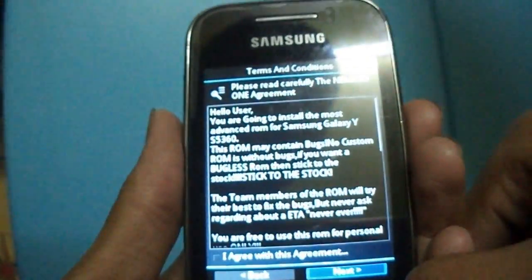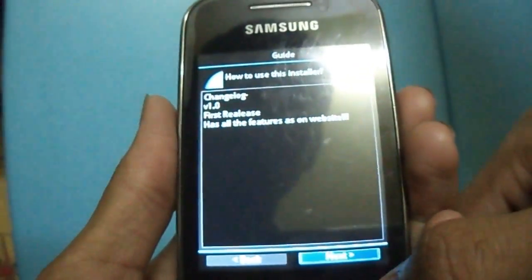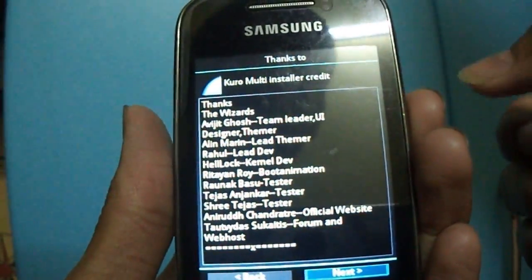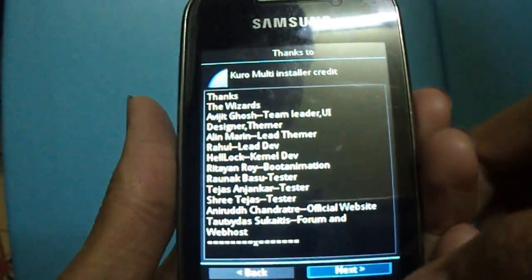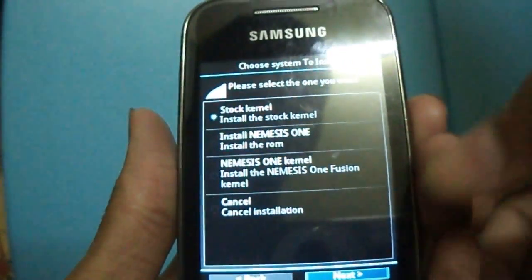Select Next, I agree with the agreement, then Next. These are all the developers of the ROM, so credits to them. For the first install, install stock kernels first.